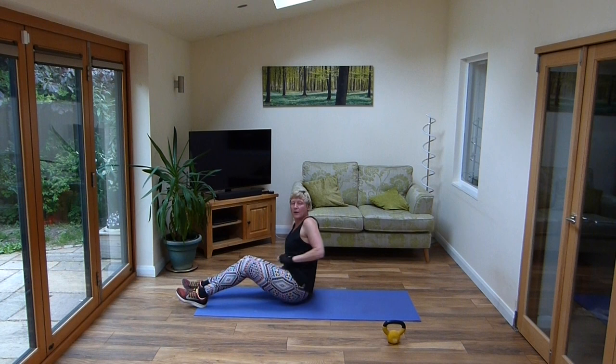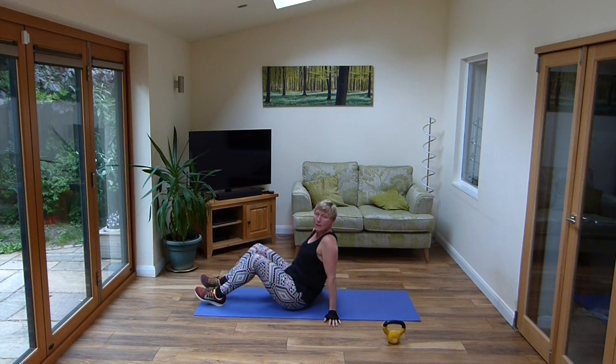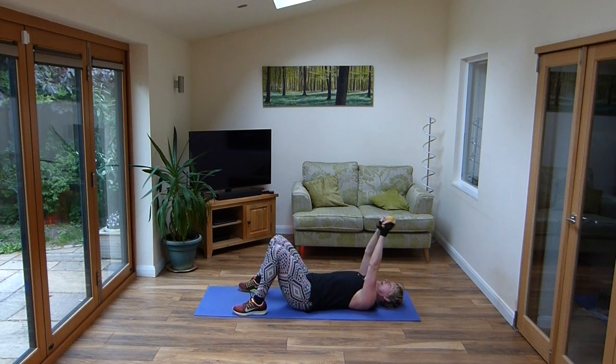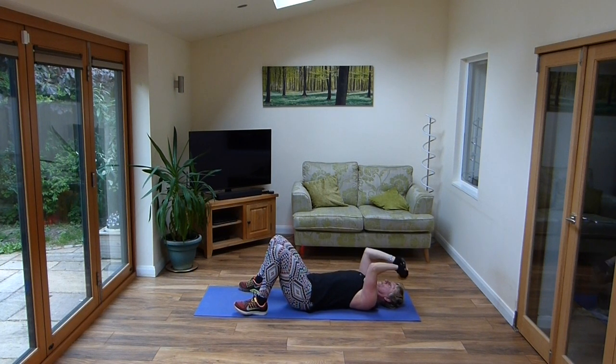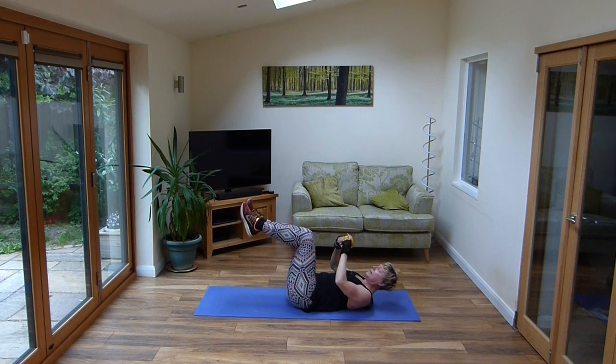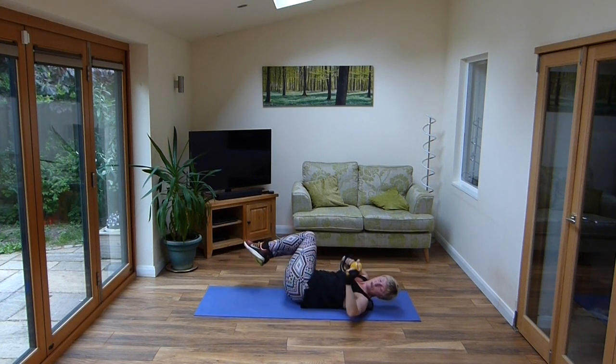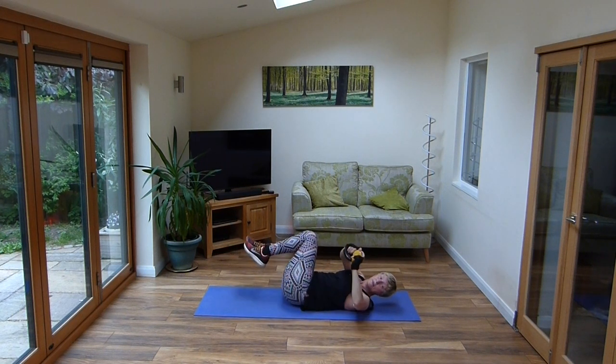Over we go, nearly there now. We're going to go for a couple more skull crushers, a little bit of twisting, then into an abs set and we're done. So drop that weight down to the head, down, up, keep it going. Now bring that weight to the chest, lift those legs, and give yourself a slow easy windmill — twisting the legs to one side and the arms to the other, all the way down.